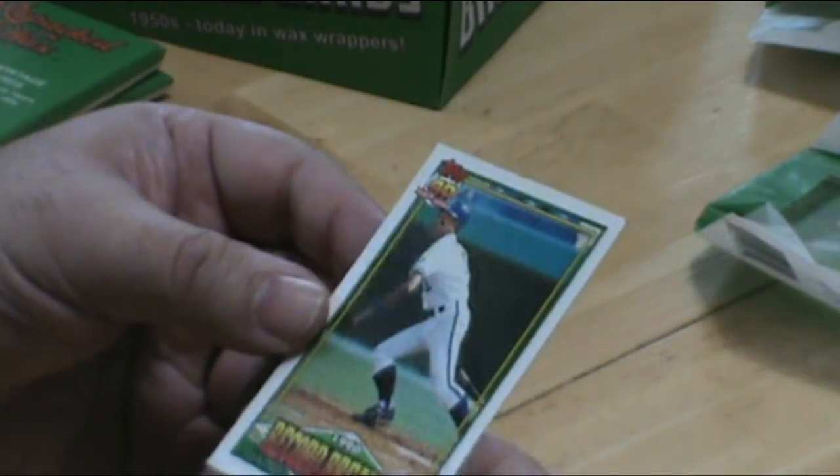1990 George Brett record breaker. We're just picking up all kinds of Hall of Famer cards in here — it's really just amazing.